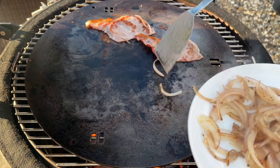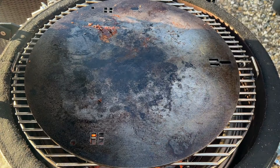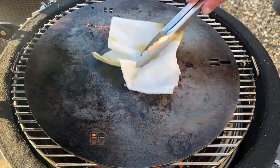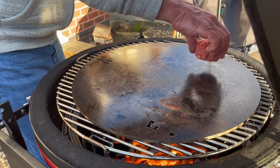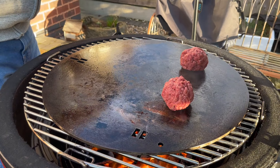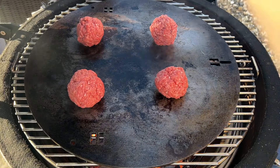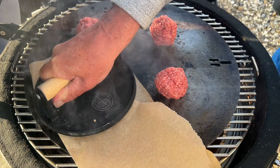We've got 24 meatballs there. You're going to need to give them enough space because they're going to flatten down quite a lot. Squash them down as much as possible.